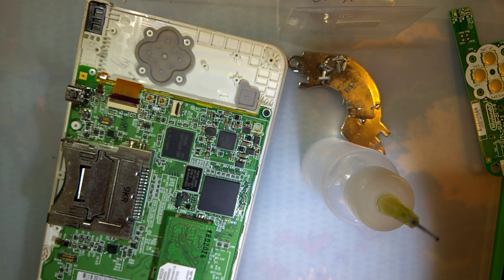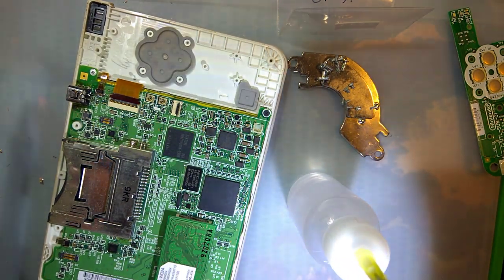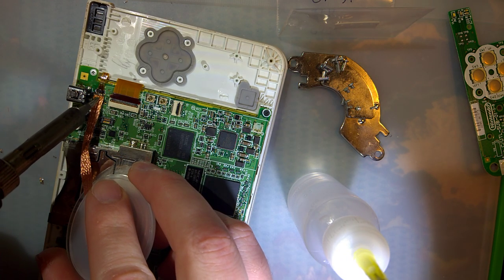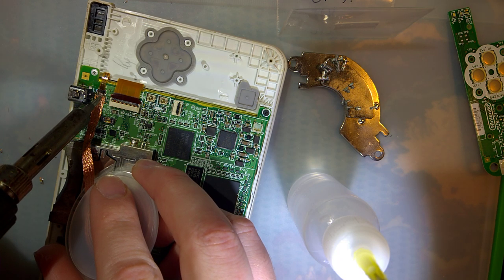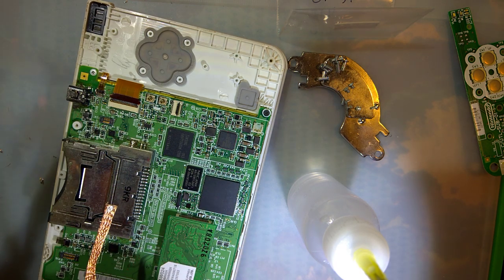Let's get some fresh flux. Oh, that's going to be annoying to clean up. Yeah, that's how you know it's working — if it sounds like bacon. Beautiful.